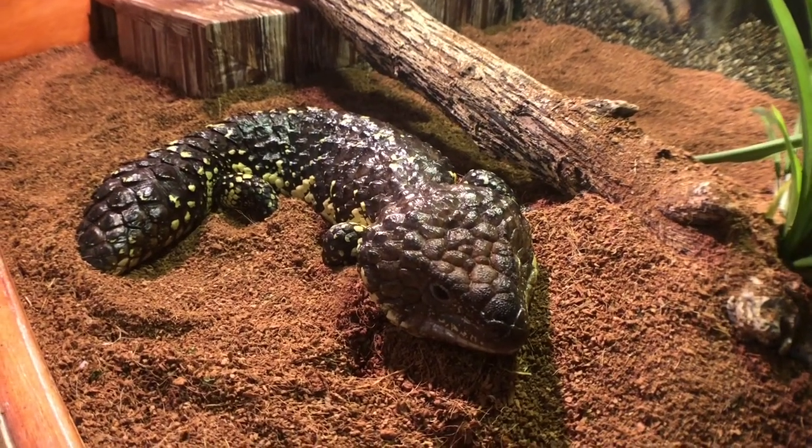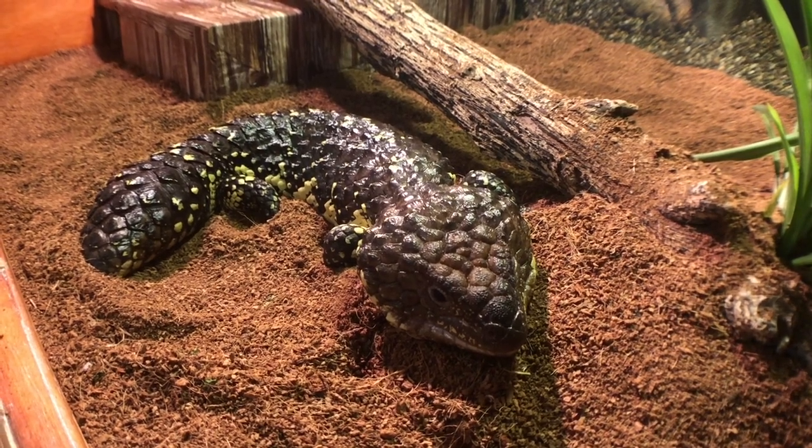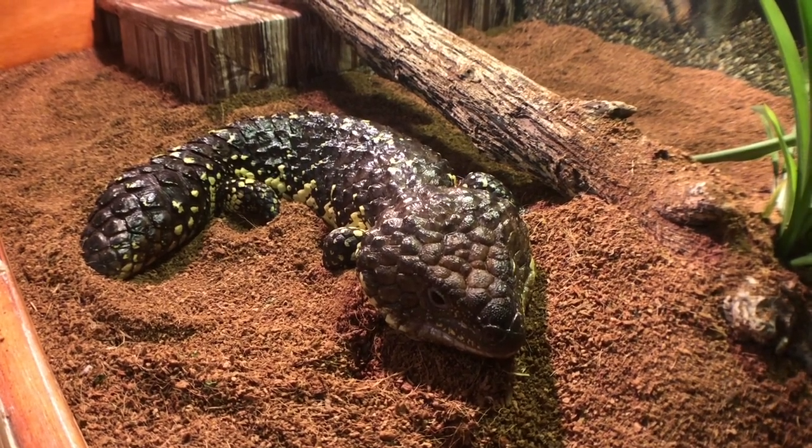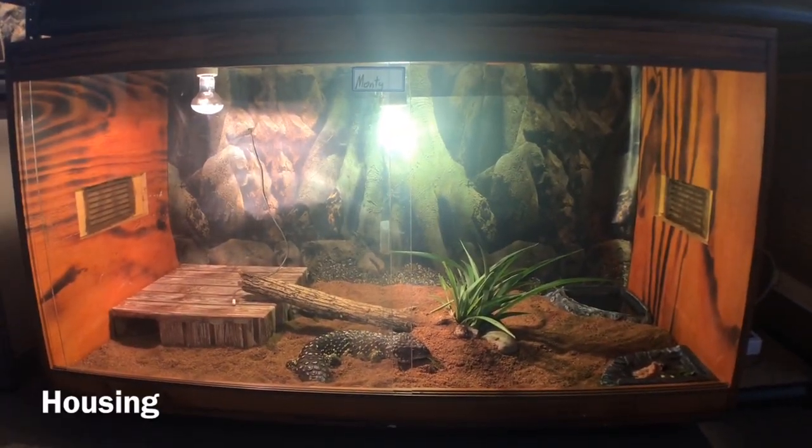G'day guys, Luke here. Welcome back to another video. Today's video is a setup video on shingleback skinks. This is Monty, and I'll be showing you guys how I set up his enclosure for baby shingleback skinks.